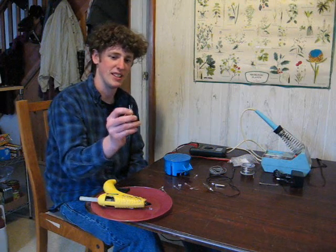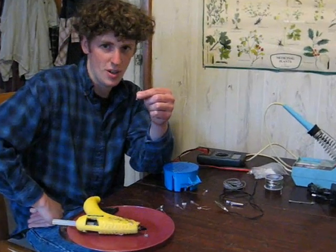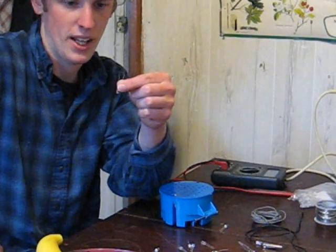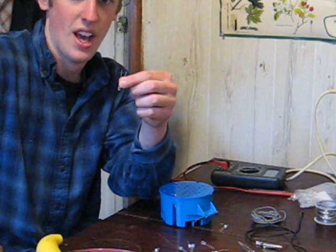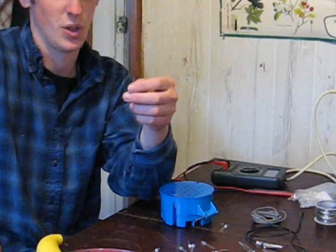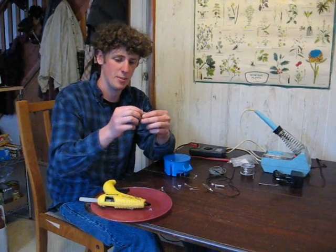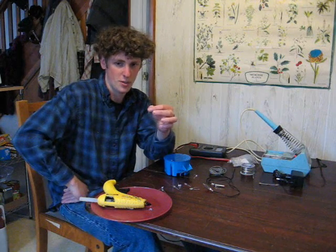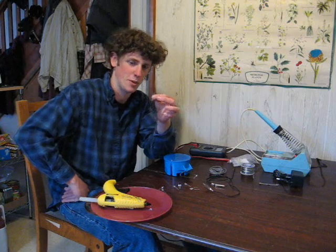Now comes installing the LEDs. It's very important that you know the polarity of each LED because they are polarity sensitive, so you can't reverse the current, otherwise they won't light, or worse, they'll burn out. To identify the polarity, there are a few universal ways, but you should consult your manufacturer for more specific guidance.